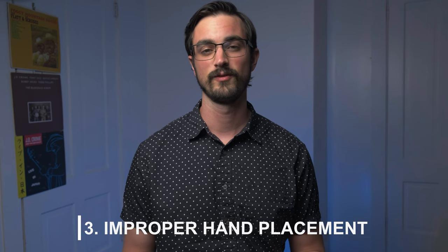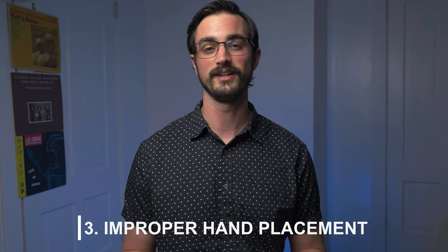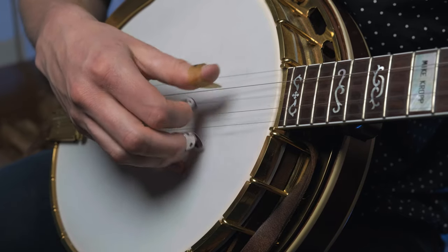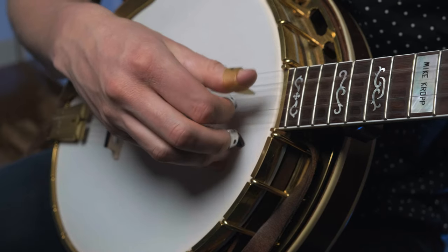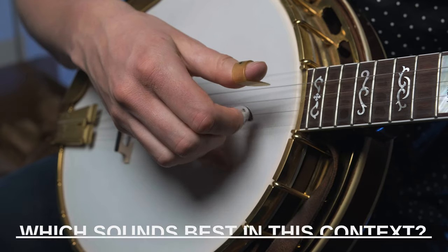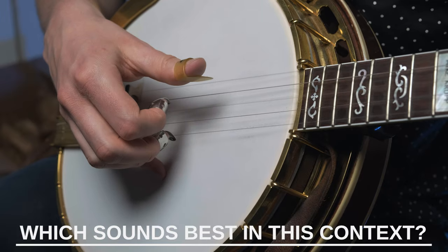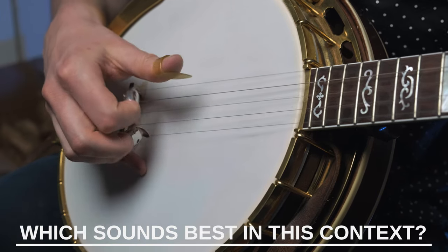Planting in any of those unusual locations is also going to make it harder to travel up and down the strings, which is how we get different sounds from the banjo. That leads us to the next bad habit: improper hand placement. It's not a great idea to keep your hand placed in one area all the time — it'll work for one type of playing but not for any other. You want to get comfortable playing across the entire spectrum. Take a look at some of your favorite banjo players, see where they put their hands for certain types of playing, emulate that, and see if you like the results.